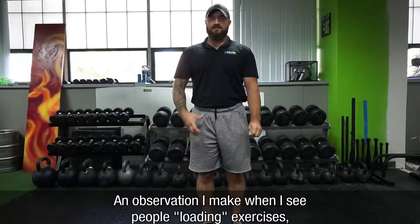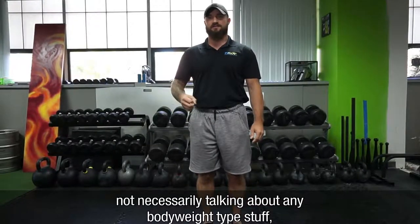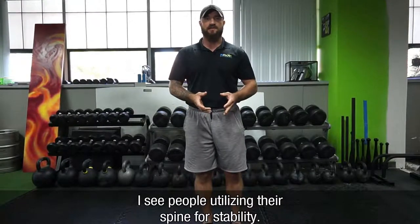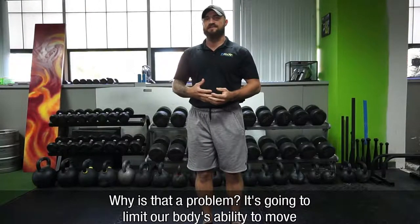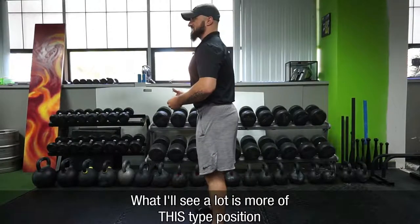The observation I make when I see people doing loading exercises is that they're utilizing their spine for stability rather than using muscles for stability. Why is that a problem? It's going to limit our body's ability to move and it can potentially lead to some injuries.